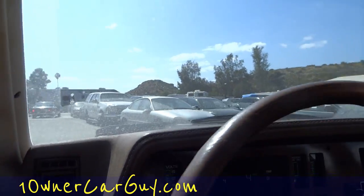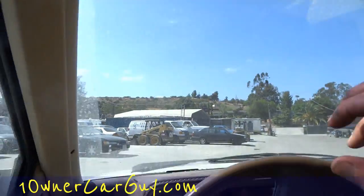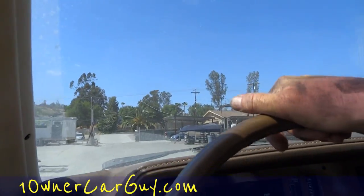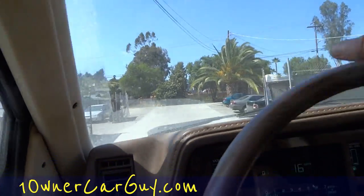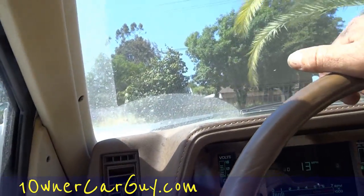Check out my website, oneownercarguy.com. Little things like this sun visor are kind of a pain — that's probably one reason they got rid of it. The sun visor is about worn out. I think it was a 36,000-mile warranty back in the day.